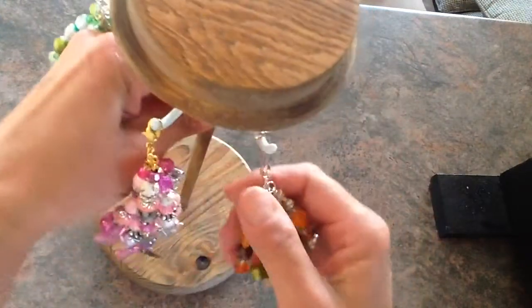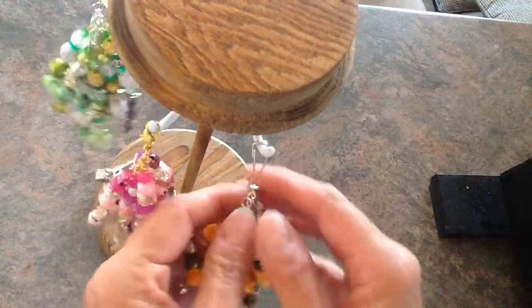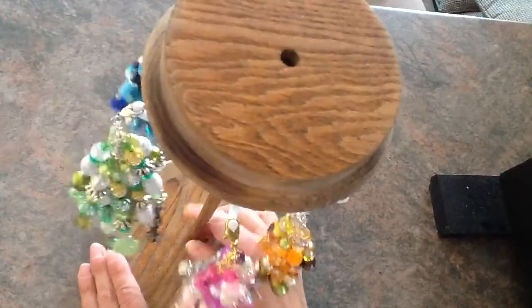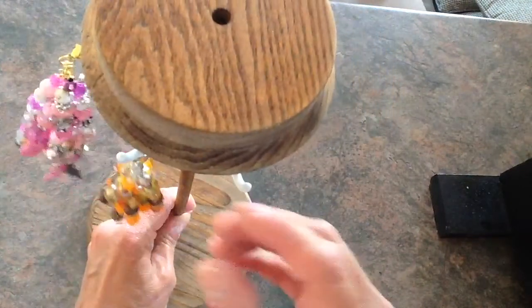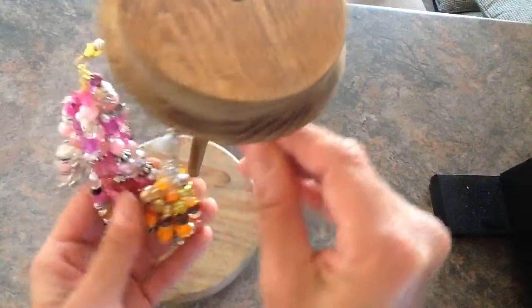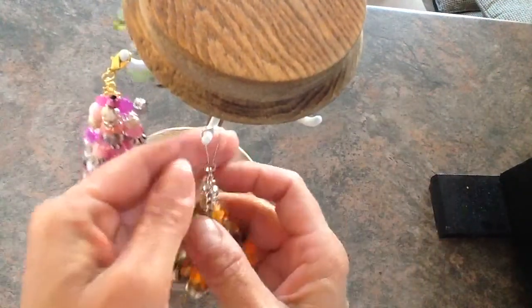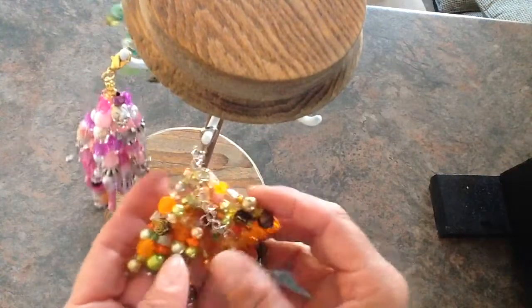And then this one — I'm liking putting them on these too. By the way, my sweetie made this for me, Steve, to hold my chunky charms while I'm working on them. The lobster clasps don't quite fit on it well, but these hooks do.